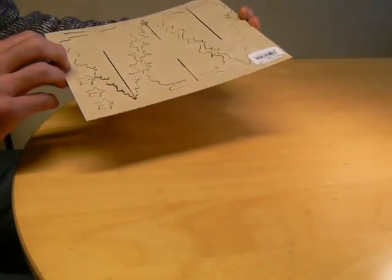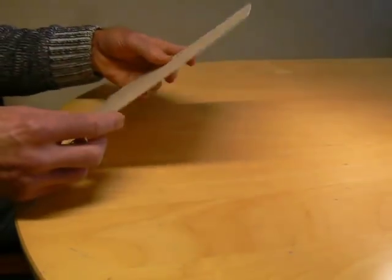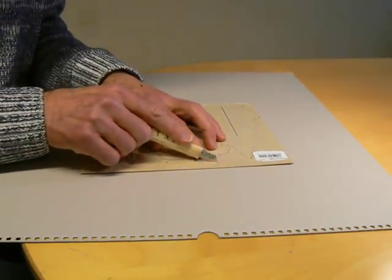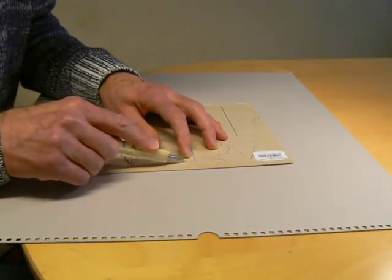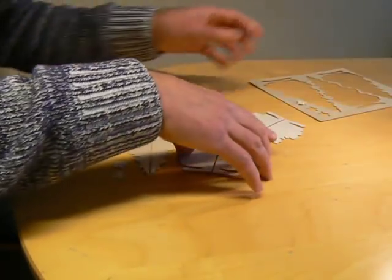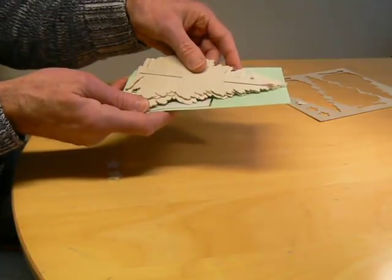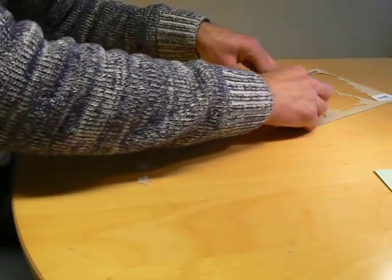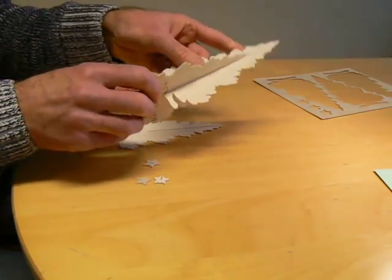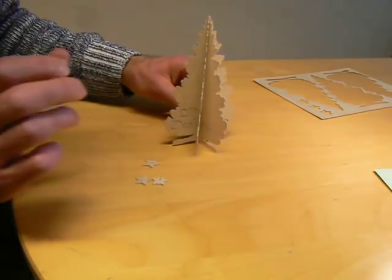Here is the sheet of wood as it came from the milling machine. All I need to do is cut off the support tabs, and then the result will be ready. Here are the three pieces. I can send them in an envelope as a Christmas wish, or I can easily put them together. And here is the resulting tree — nice!